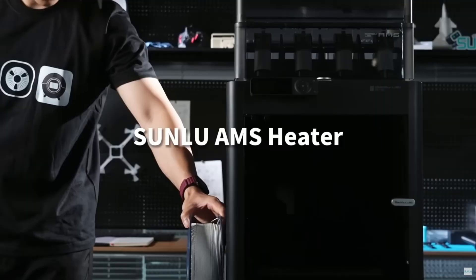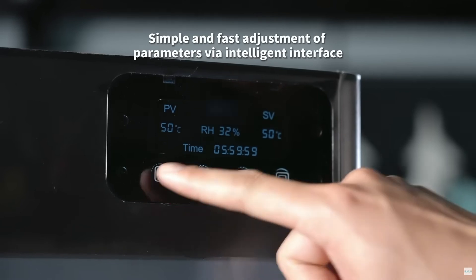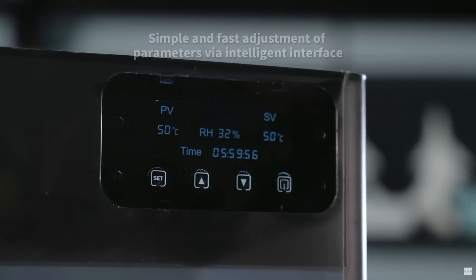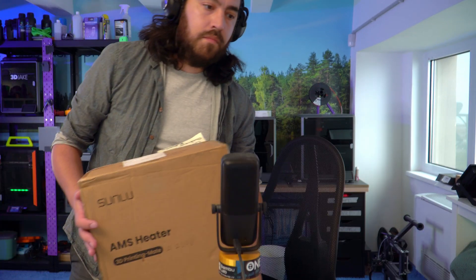This would be an absolute beast with a tool changer mod — I'm looking forward to seeing someone do that. Next up is the Sunlu AMS heater, a drying add-on for the AMS version 1 on your Bambu Lab printer. It reaches 70 degrees with a power rating of 500 watts, so it's good for most common filaments. It essentially just replaces the top cover of the AMS. One shouldn't dismiss this as just another heater — integrated systems like the Anycubic ACE Pro don't have as high a max temperature or power rating, so we're really interested in trying this out. We got one; it's actually very light.